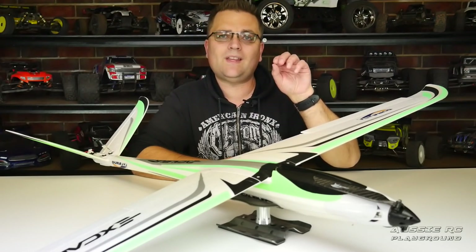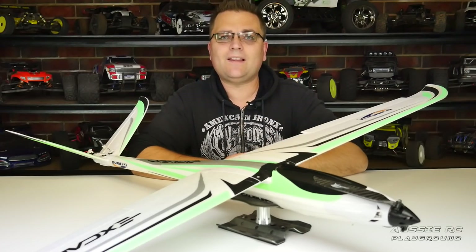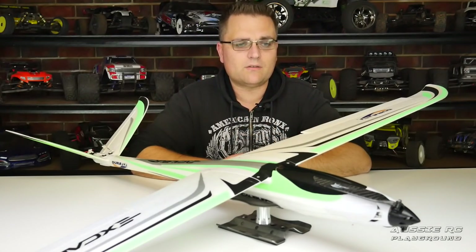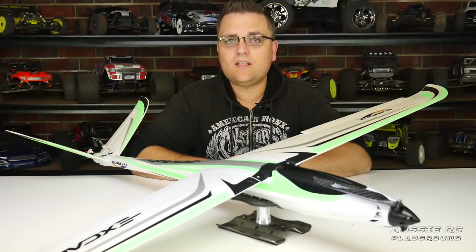This plane is equipped with an 800kV brushless motor up the front, which is spinning a 13x7 propeller — a carbon fibre foldable propeller at that — and to make everything go, it has a 60 amp ESC.